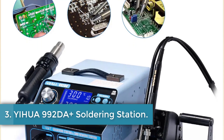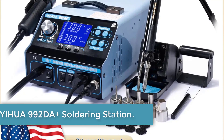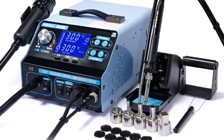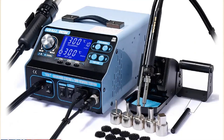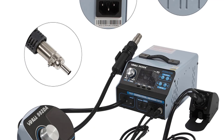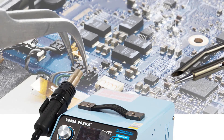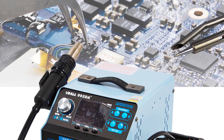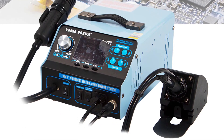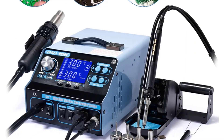Number 3: EUA-992DA Plus Soldering Station. The EUA-992DA Plus BGA Rework Soldering Station is a versatile and powerful tool designed for various soldering and desoldering tasks, particularly for electronic components like SOIC, chip, QFP, PLCC, BGA, and SMD. With a maximum power of 780W and a temperature range of 100–480°C (212–896°F), it is a high-capacity solution for complex rework tasks.